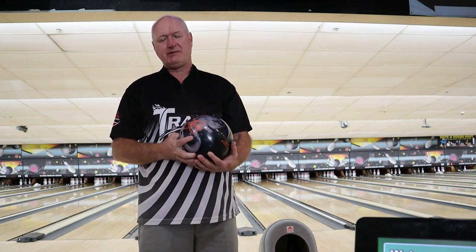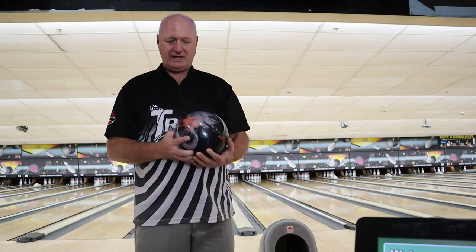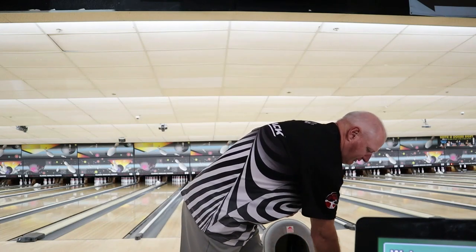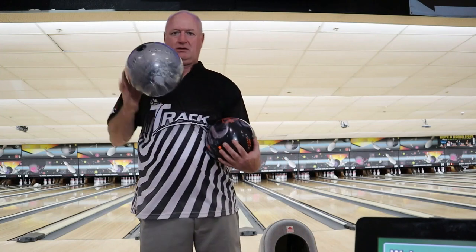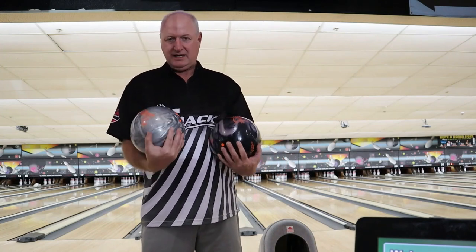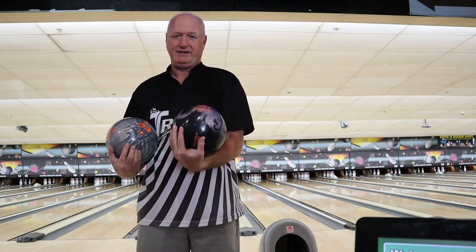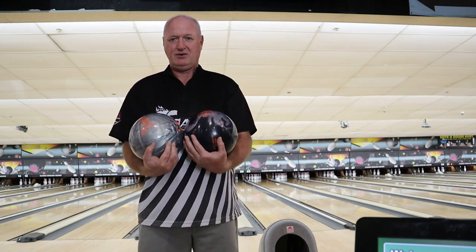I'll put all the numbers up in the video, but let's take a look. We're going to have the Kinetic Black Ice, and I will also show you the Platinum. I know this is a great bowling ball — I think this one is too. I have one game on it and I shot 270. So let's take a look.